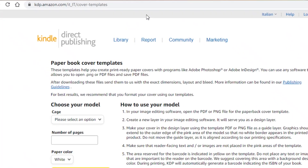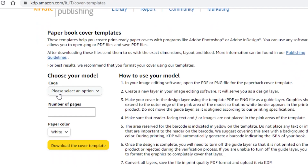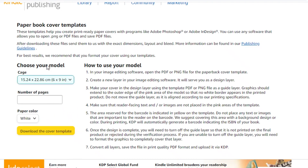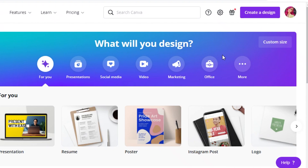First, go to kdp.amazon.com and choose your size. I usually go with a 6x9 size with around 100 pages and white colored paper. You can opt for cream colored paper, but I wouldn't recommend it because it doesn't show up as nicely. After that, download the template — it's a zip file — extract it, and you'll have a canvas to work on.